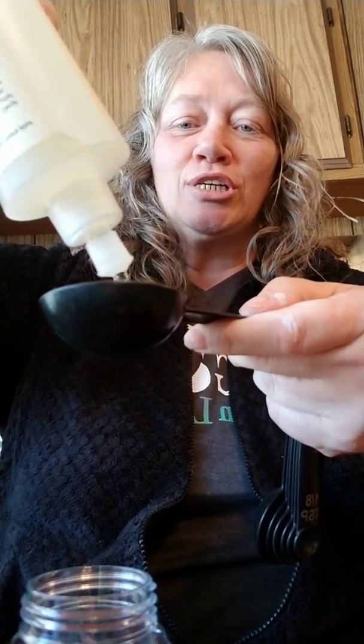You can take your Thieves dish soap — I love this by the way, it's a great degreaser and it takes very, very little. You can also use Castile soap or something similar, but I'm going to use the Thieves because I want to see how this works.